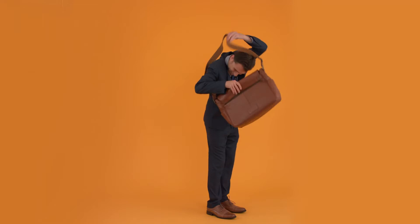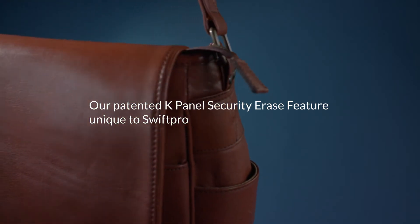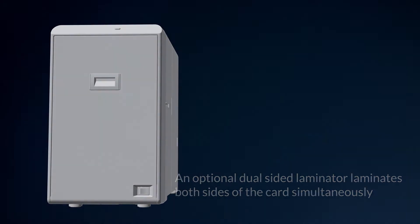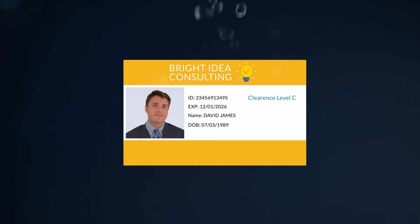Feel safe knowing your information is secure with our patented K-Panel Security Erase feature, unique to Swift Pro. A dual-sided laminator laminates both sides of the card simultaneously, ensuring your ID card's longevity and protection from the elements of life.